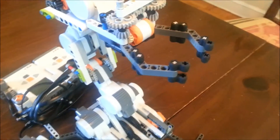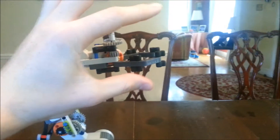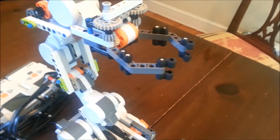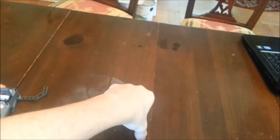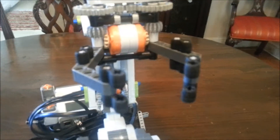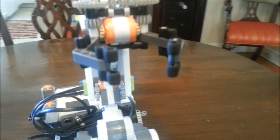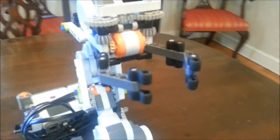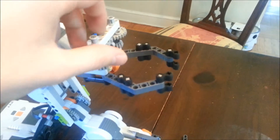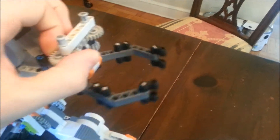Now I'm going to cover each part. This is the claw. It used to close like this, but I decided it would be more useful and functional to have it like this, so that it could pick things up farther away without having to go all the way in on it.